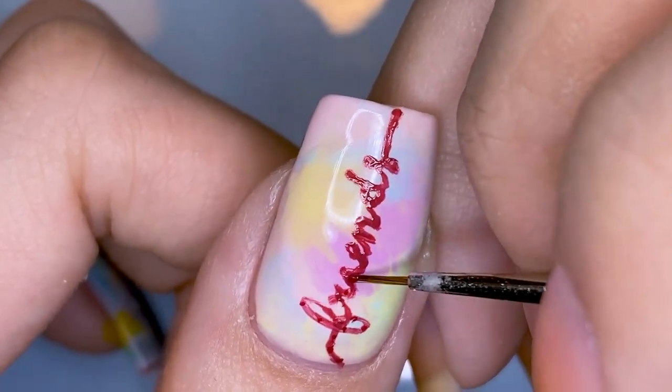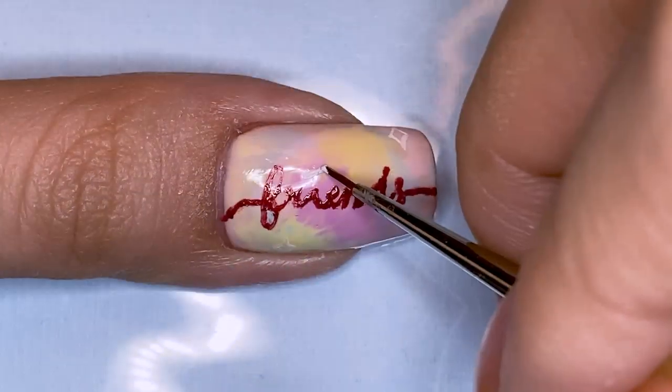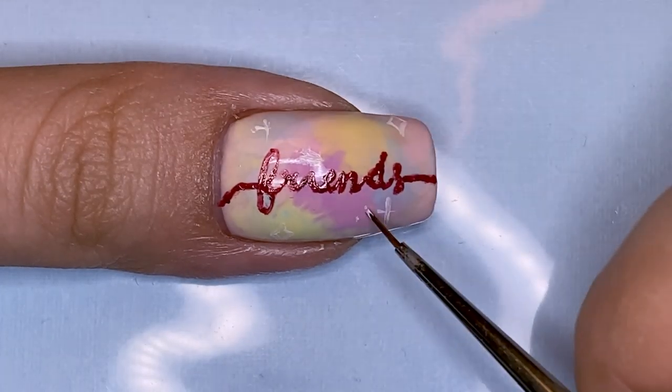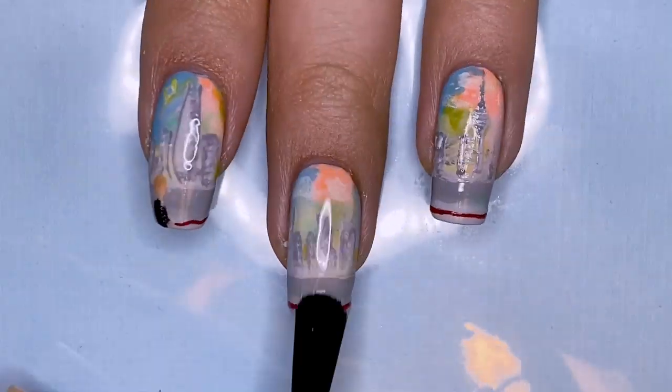I also use a different shade of red to add some notches here and there to represent the time that they've spent together and the sort of things that they've overcome together. All you have to do is apply a generous layer of topcoat and you're done.